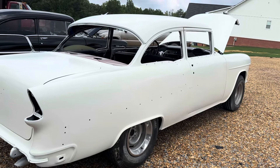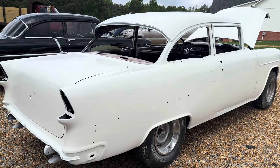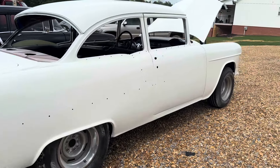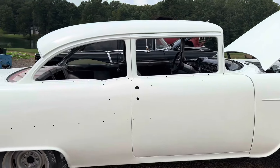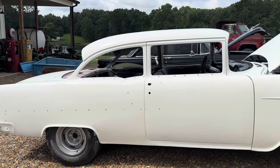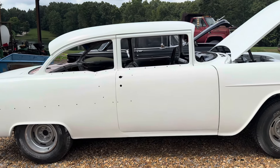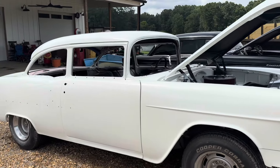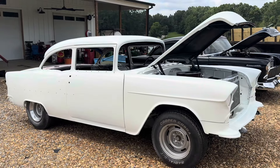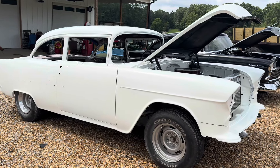We put on new floor pans, new rockers — that's all it needed. Welding those on and then having it primed, the body work — the other videos may say, but I want to say it was four thousand total, maybe forty-five hundred. Let's just go high on both: two thousand for paint and forty-five hundred for body work, so we'd be at about seven thousand in paint and body work, including buying the rockers and all that.